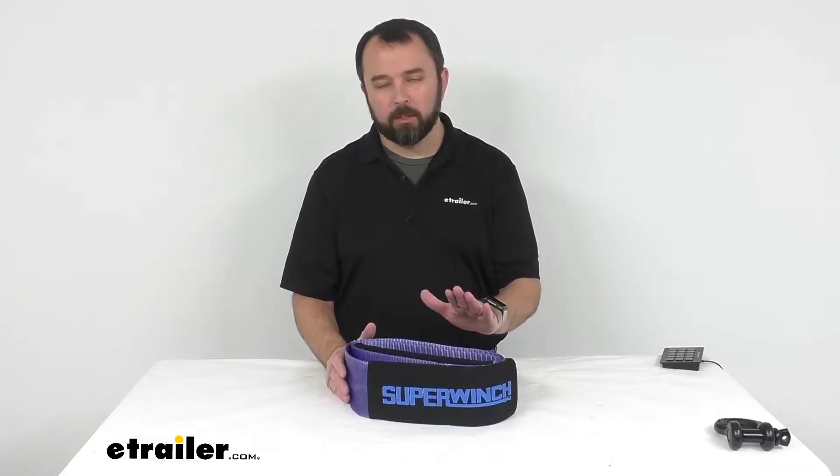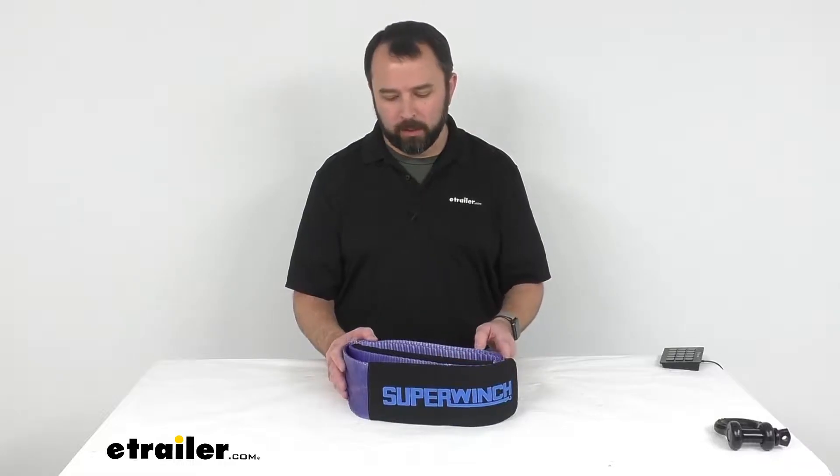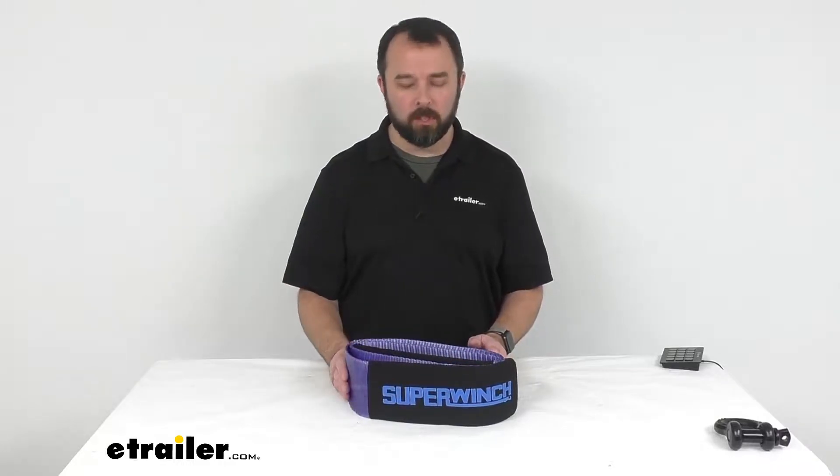Hi everybody, Andy here with eTrailer.com. Today we are taking a look at this Super Winch 4 inch by 8 foot long heavy duty tree saver strap.